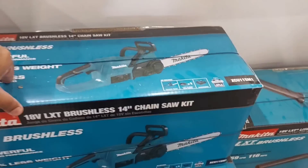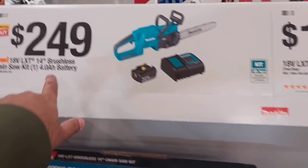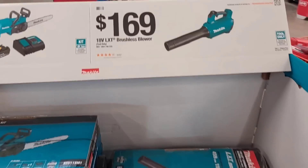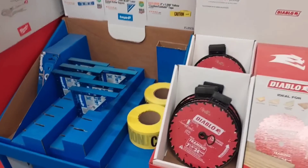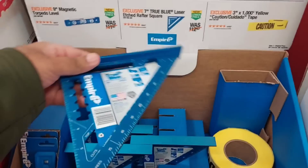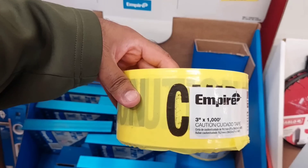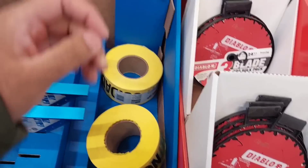$249 for their 18-volt brushless chainsaw kit — includes a 4Ah battery and charger, which is an okay price. The blower is $169, and this one actually comes with a battery, making it a better starter kit. Also, $10.97 for their magnetic torpedo level — always good to have — and you can get a speed square too, or caution tape if needed.